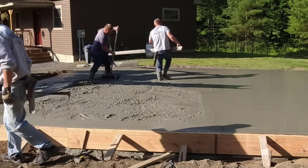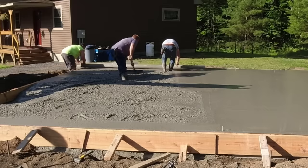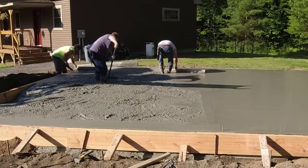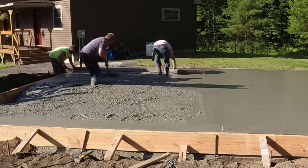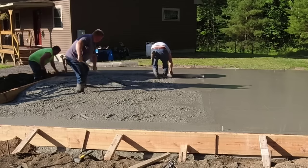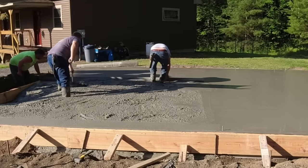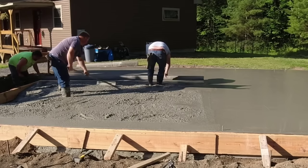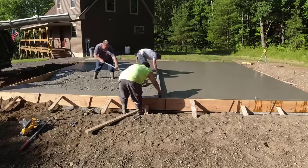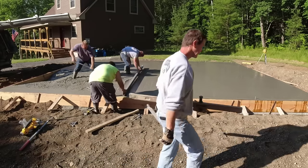Once the edges are all magged we jump right back on the screed. Darren in the gray sweatshirt is what we call wet screeding off the concrete — there's no board, pipe, or anything else to screed from. He's just barely touching the part of the floor we've already screeded, not digging in but not riding high or leaving humps. This is what we call a kick screed. You can also use a pipe or a two-by-four to screed off from if you've never done it, or a vibrating screed — though those have a learning curve.